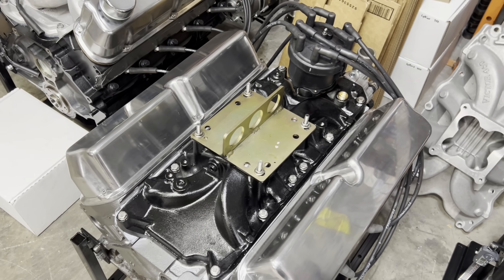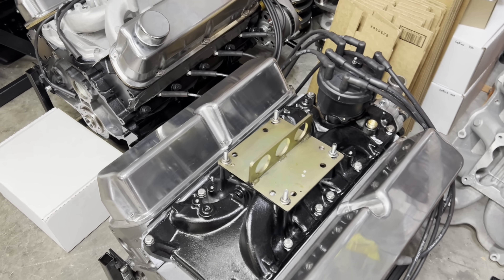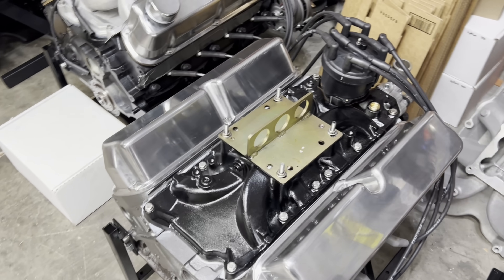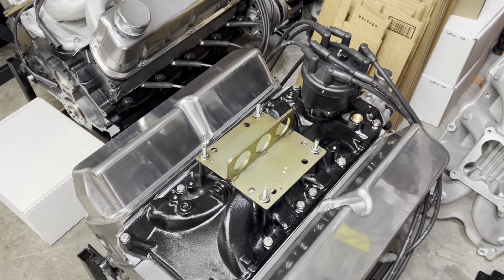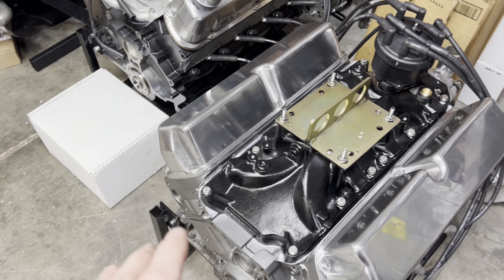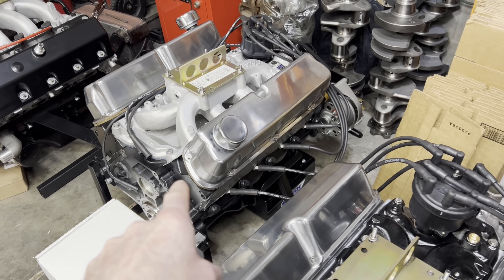By the time I got around to dynoing this one it was after lunchtime and we were just pooped. The dyno had been dismantled for probably the last four or five months and there were still some things that had to be set up. Junior is a dry sump motor, the tank was not on the dyno, some oil lines weren't on there, so we had to do some dyno work too. It was just a long day and I wasn't in the mood to swap intake manifolds.